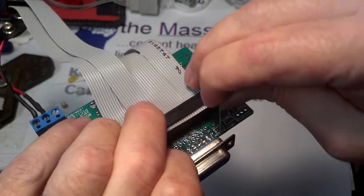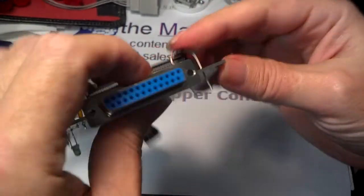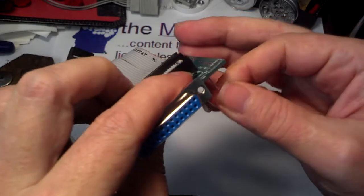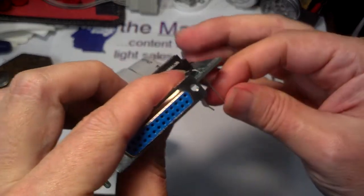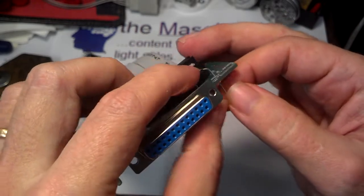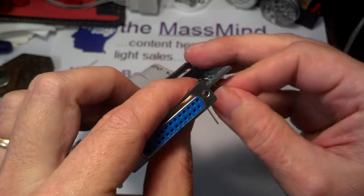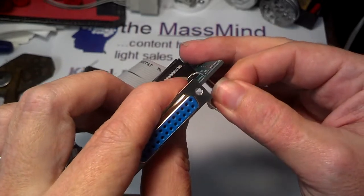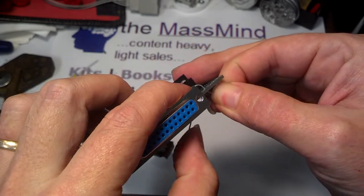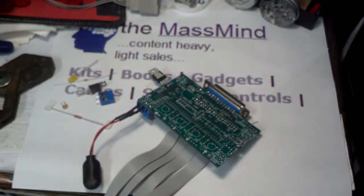Before I solder it, I'm going to make sure that I have it in the right holes. As I've said earlier, I like to leave a little bit of lead length so that if anything goes wrong, it is a lot easier to replace the component or move it to a new location. I'll set that right about there, splay the leads out so it'll stay, and then go ahead and solder that down.